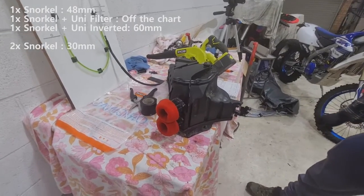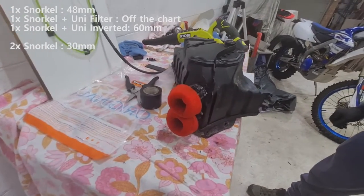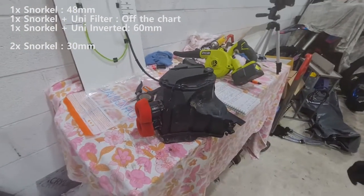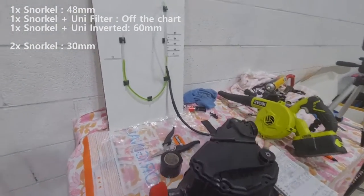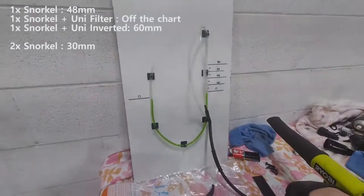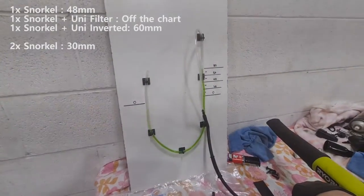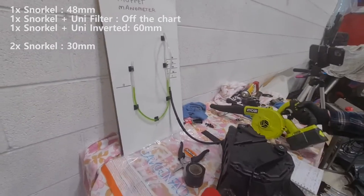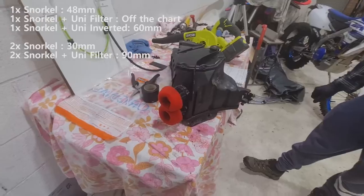So in this configuration — double the air intake, double the unifilter — that should be better, right? We've stuck them in as per the recommended installation. Aaron, what have we got? That's just over 90 millimeters of water. We're sucking water through straws.